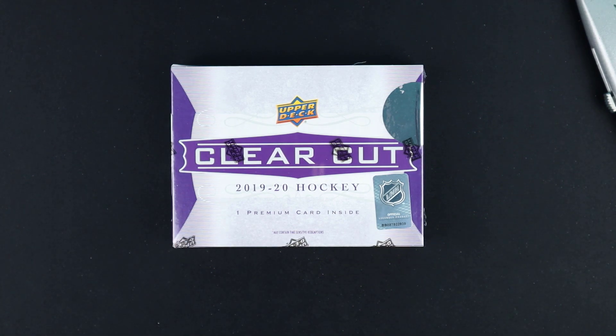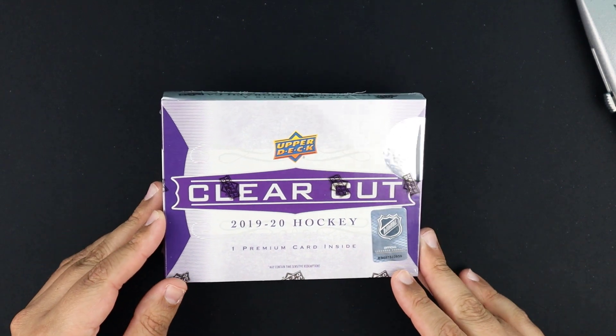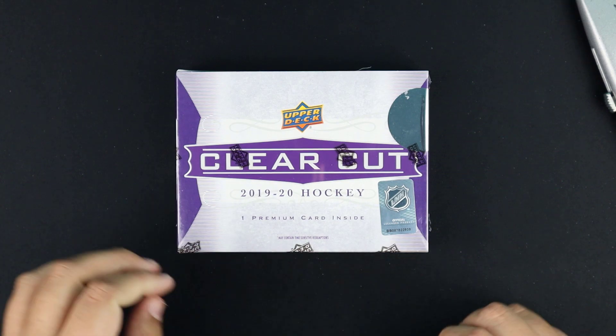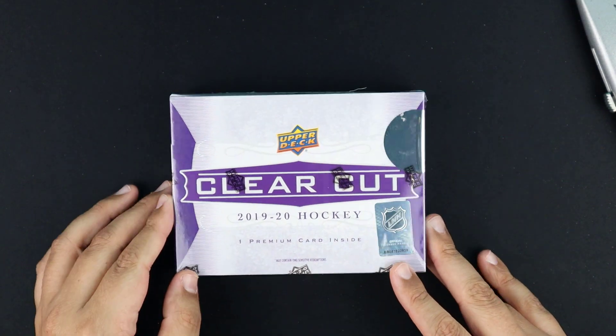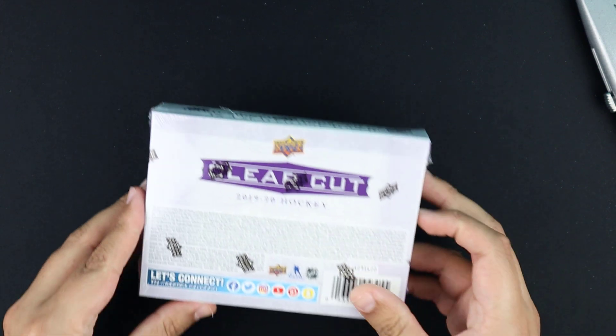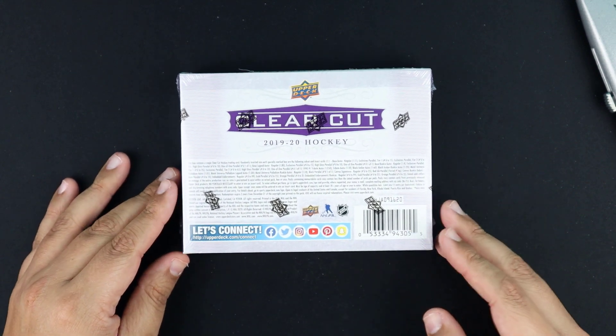This box cost me $120 from David Adams when I pre-ordered it. I've seen other websites sell them for maybe a hundred bucks, and some people in Canada have bought it for $90, but usually it's right around that hundred to a hundred-and-twenty dollar range depending on where you find it. I got mine from Card World, pre-ordered it about two or three weeks ago.